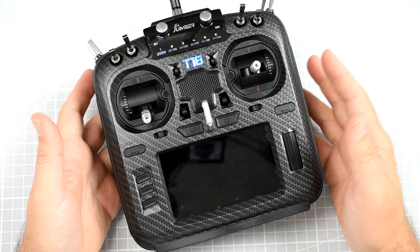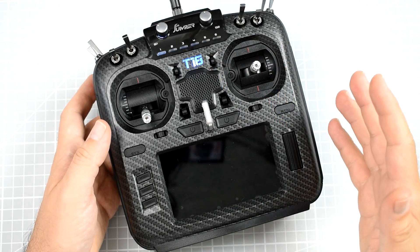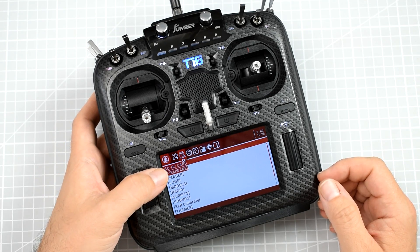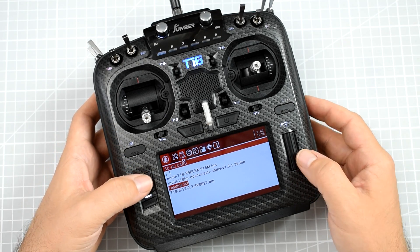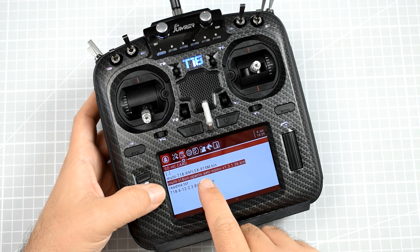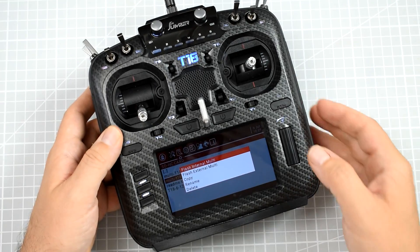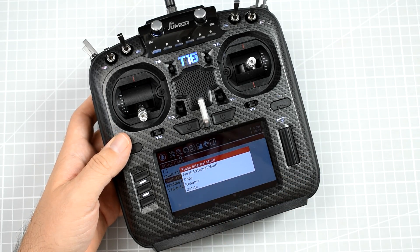The last step is to actually flash the radio. The procedure is exactly the same for the T18, T16, and the RadioMaster TX16S. Press the Sys button to go into the Sys menu, navigate to the SD card folder, enter the firmwares folder, and find the correct firmware you would like to flash. For example, I would like to flash Multi T18 Int Open TX A80 Air No Inf 1311 136 — the latest multi-protocol version for this radio. Press Enter. If you have the built-in internal multi-protocol module, choose Flash internal multi.